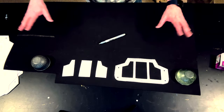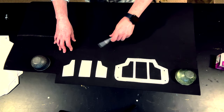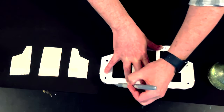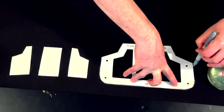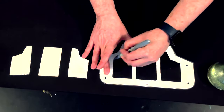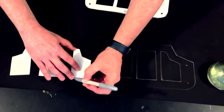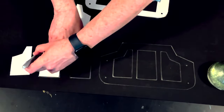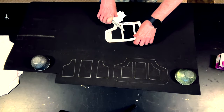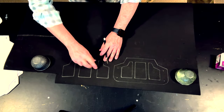Here I've got my 2mm craft foam laid out with my patterns on top of it. What I'm going to do is just take my silver Sharpie and trace around each one of the pieces. I'm also going to trace around where the plates go on the main piece. So there's all of my pieces traced out — I've got my base, my armor plates, and the placement lines for the plates.